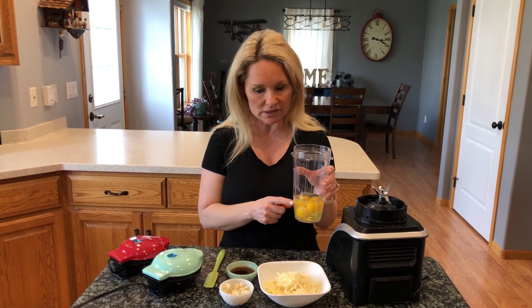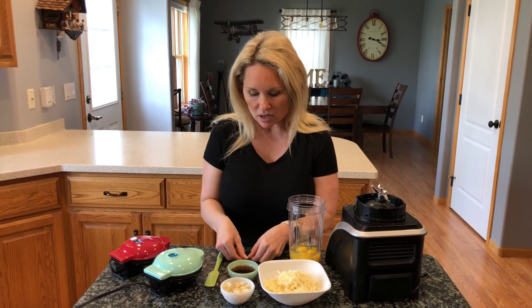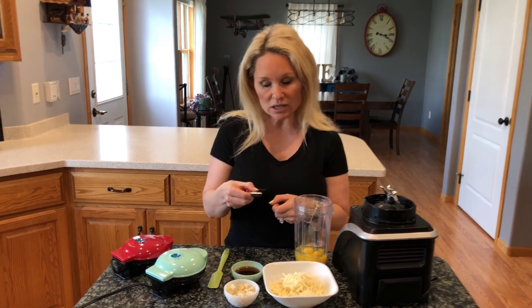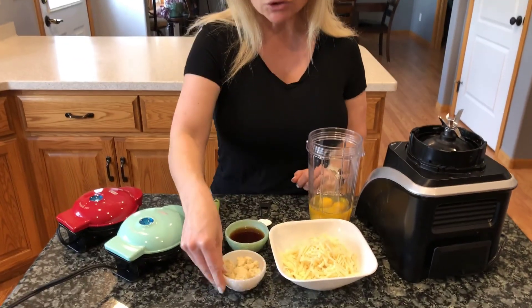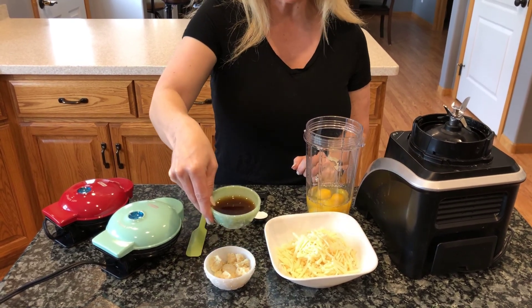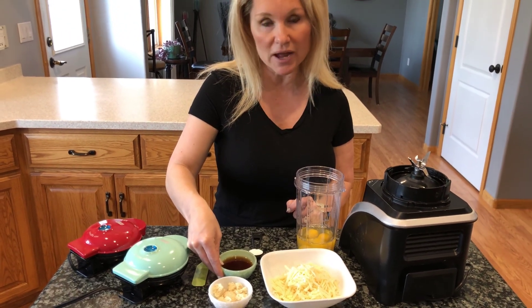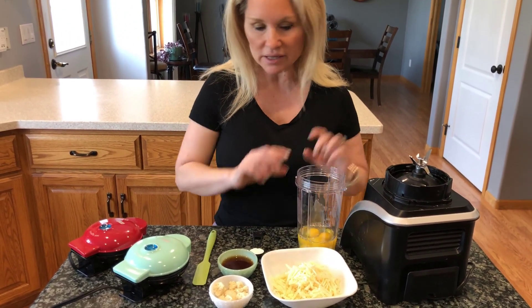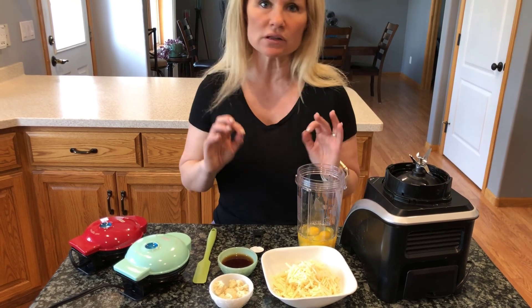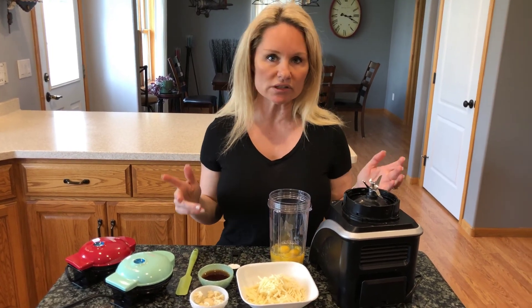I've got four whole eggs in our mixing cup here and we're going to use the blender to put this all together. A teaspoon of baking powder, two tablespoons of almond flour, and three tablespoons of sugar-free Hungry Jack butter flavor pancake syrup. That's going to give this a great buttery maple background flavor. After I practiced this recipe, I wanted to see how it turned out.